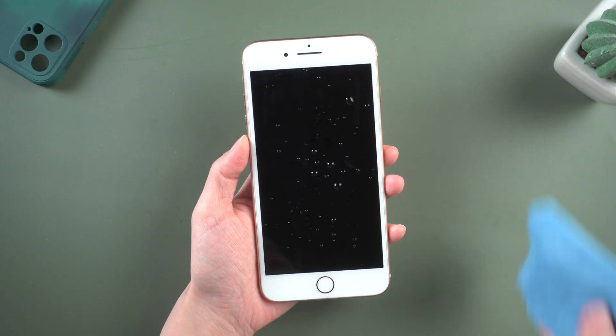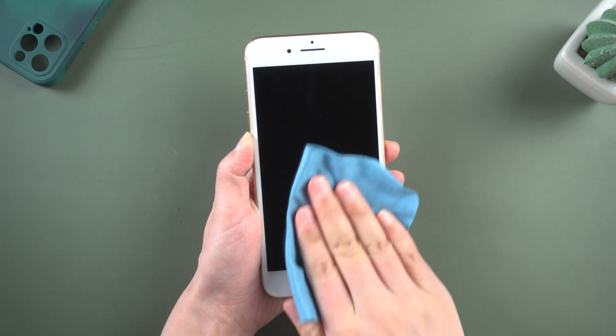Method 2: Clean your screen and your fingers. Sometimes it may be caused by water stains or dirty things on your screen, so just wipe it.